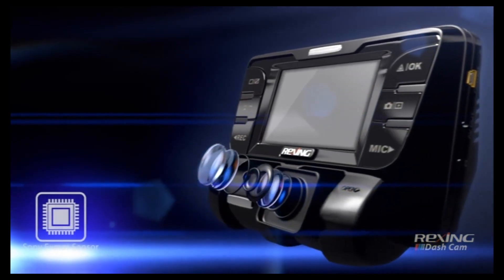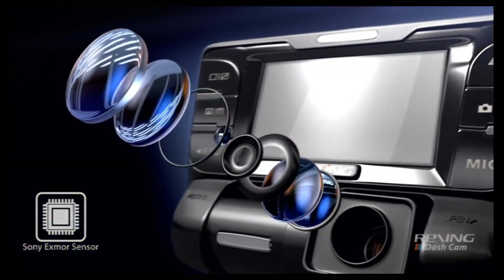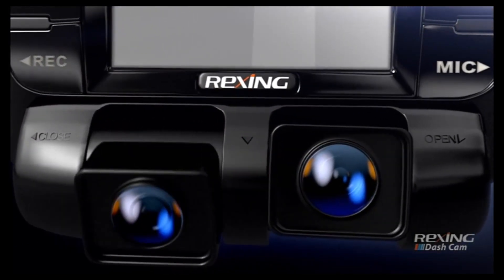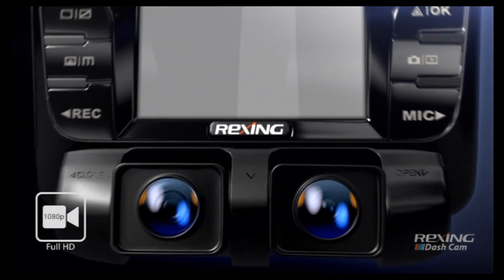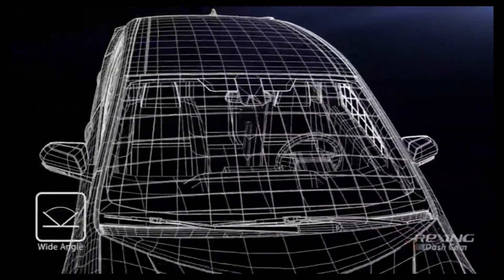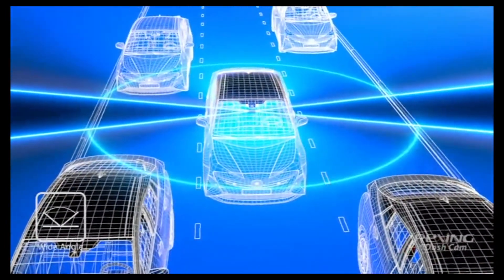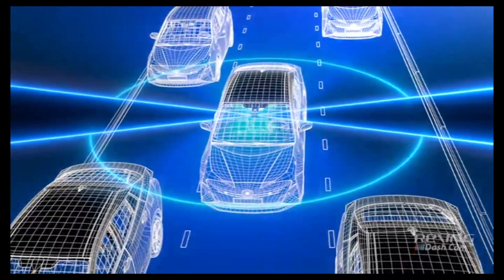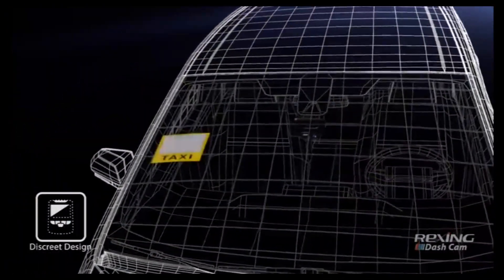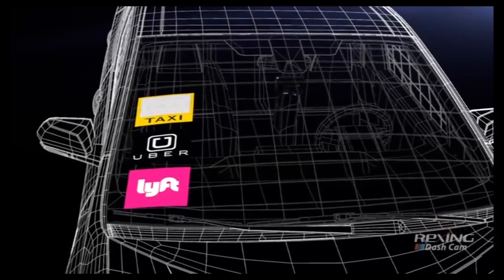Advanced image sensors with wide dynamic range allow the cameras to perform optimally, adapting to any light condition. Control how you record with single-channel 4K Ultra HD recording or dual-channel simultaneous 1080p Full HD recording. Each V2 lens possesses a 170-degree ultra-wide field of view, covering a far-reaching angle to give you a comprehensive picture inside and outside the vehicle. The sleek, discrete design allows the V2 to be mounted anywhere on the windshield, giving taxi, Uber, Lyft and other occupational drivers a professional appearance while keeping them secure.